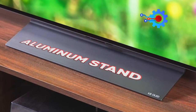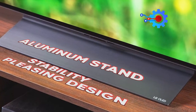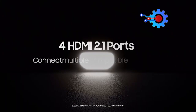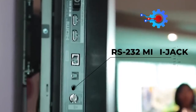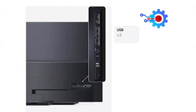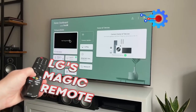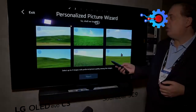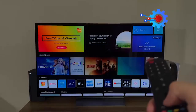With an aluminum center-mounted stand, it provides both stability and a visually pleasing design. Connectivity options include 4 HDMI 2.1 inputs, an RF plug, an RS-232 mini jack input, and 3 USB Type-A ports. LG's Magic Remote simplifies navigation with an on-screen pointer and voice control, and convenient quick-access buttons are available for popular streaming services.